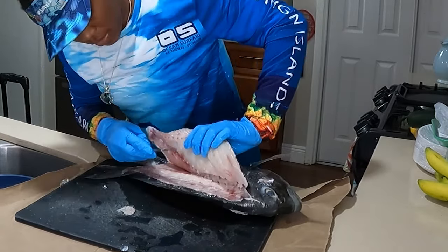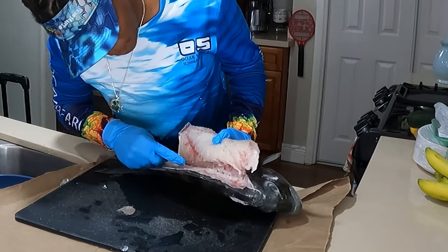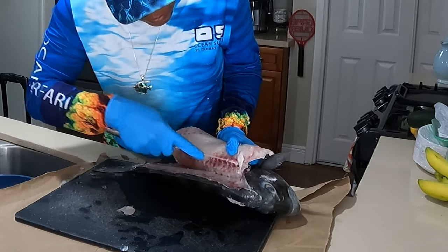I think I've only cut a sheepshead one time before today, so bear with me while I get a feel for where everything is.